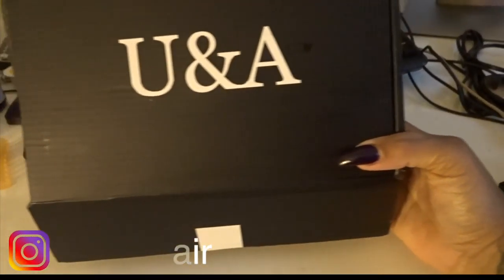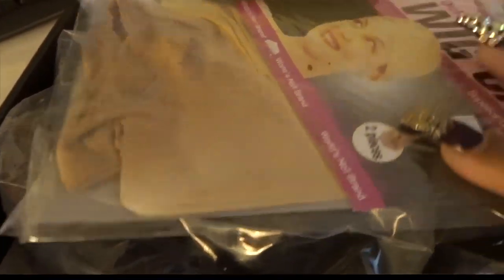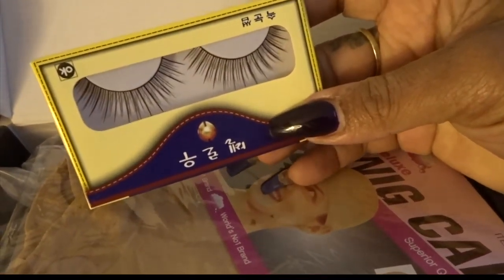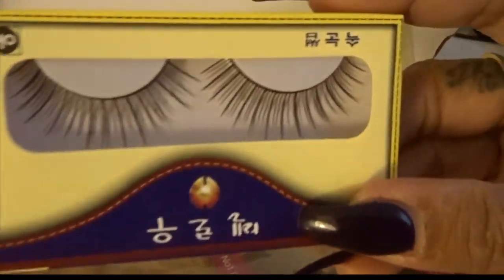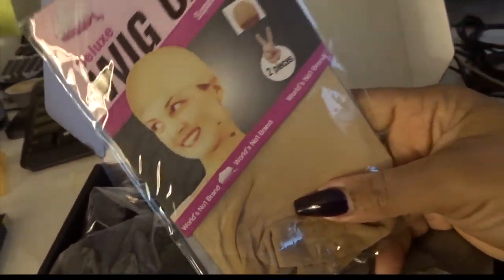So this is the box that it comes in. I already opened it because I had it for a couple days. They include some lashes, which I'll never wear because I just don't like this type of lash, but you get that. And you get two nude wig caps.